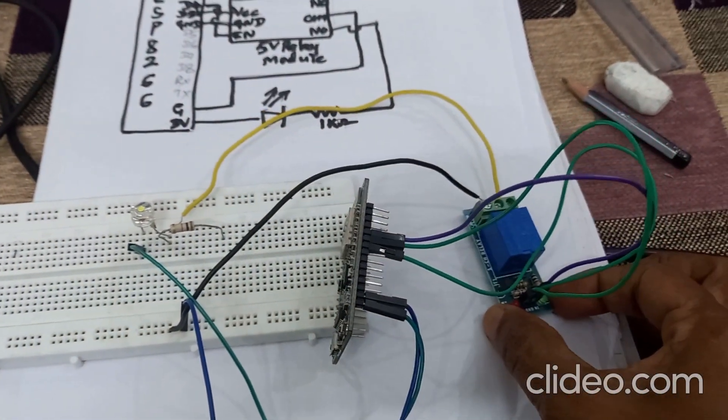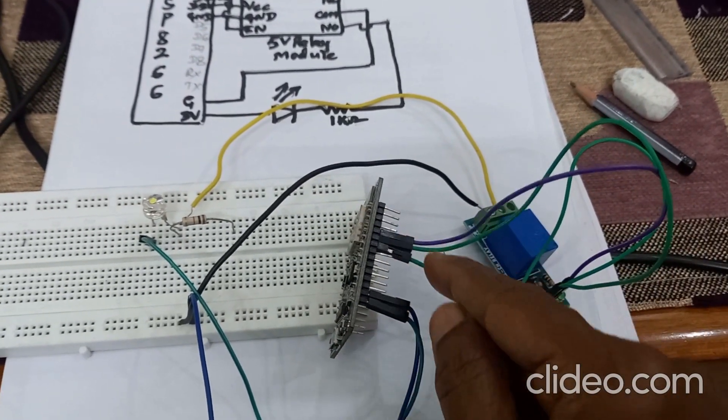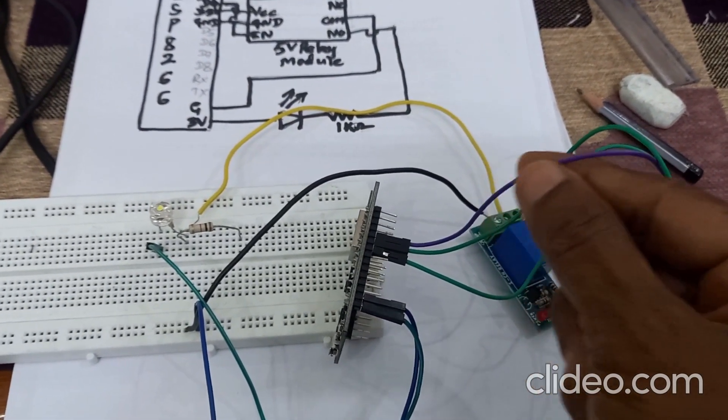This is the relay module. The VCC of the relay module is connected to the VCC pin of NodeMCU, and the D4 pin of NodeMCU is connected to the input terminal of the relay module.